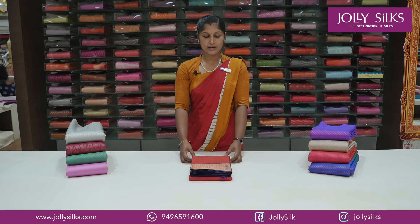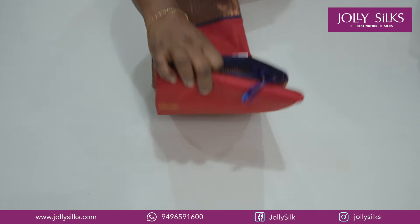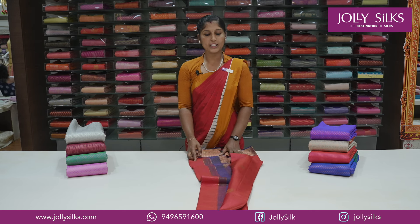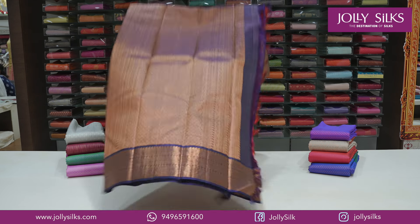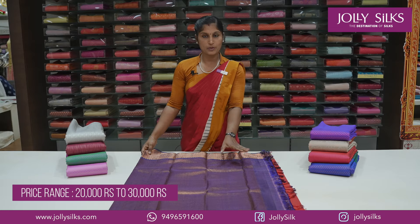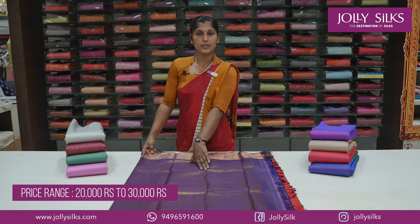Next, we have a dark red and navy blue combination. This design is a traditional butta design with a traditional peacock design. This is a new variety of horizontal stripes with a double design, manga pinches, and a diamond design.